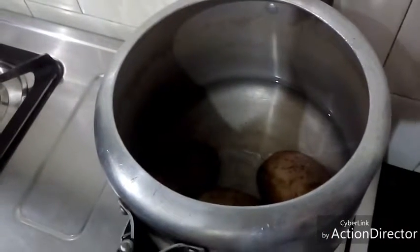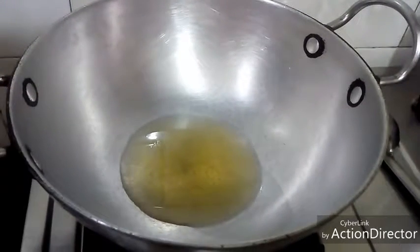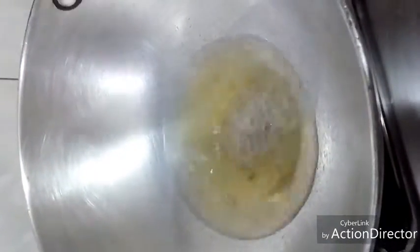Now I will mash them. After mashing, I will put oil in the pan and add it. When the oil is hot, I will continue with the recipe.